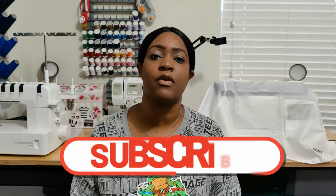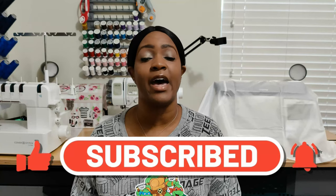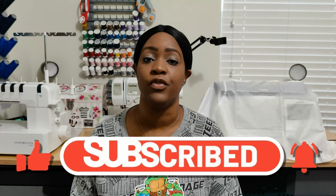Welcome back to the channel. My name is Rochelle from Rochelle Handmade Designs, and in this video we are doing my February 2022 sewing plans. Before we get started, go ahead and hit the like button, the subscribe button, and also turn on the notification bell so you are notified every time I upload a new video.